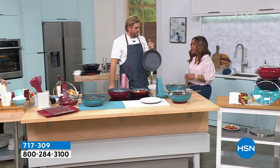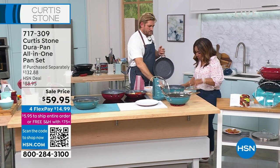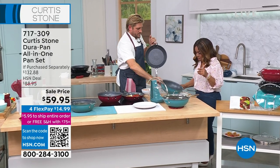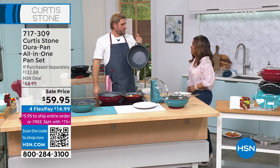You've got your flex pay. This is on sale — biggest savings of the show — and the black is going to be the one that will sell out first.